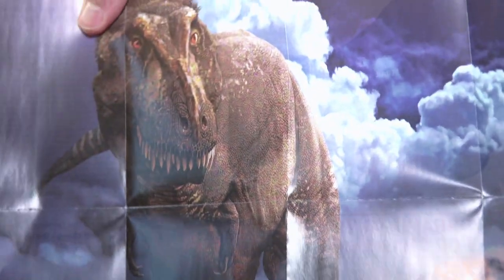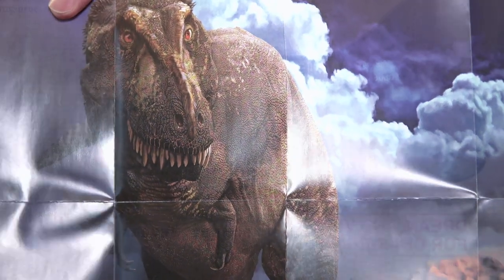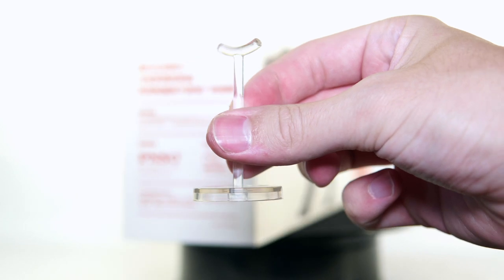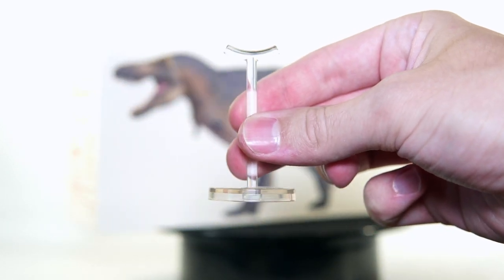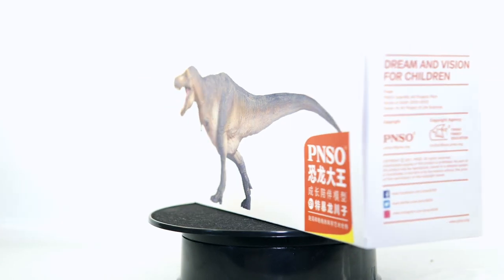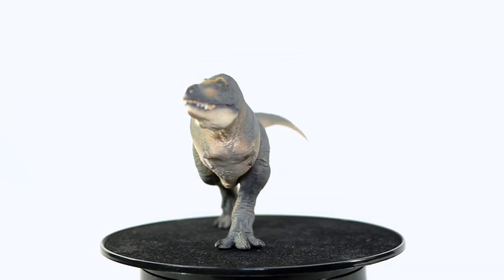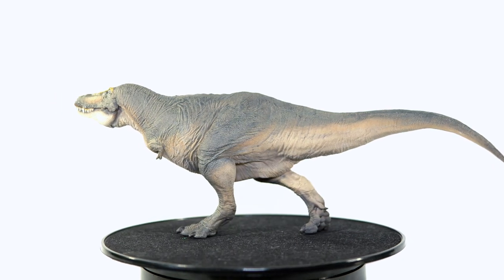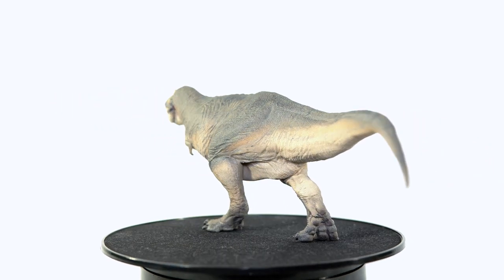As always, the figure comes with a little booklet, but these newer models are upping the ante by including some awesome art of the dinosaur in question. Here you can see a Tarbosaurus complete with a mane of feathers that are absent from the actual figure. You also get the standard plastic rod so you can make sure your dinosaur will stay standing over long periods of time — personally I'm not sure how necessary it is with this particular figure given how well-built the legs seem to be.